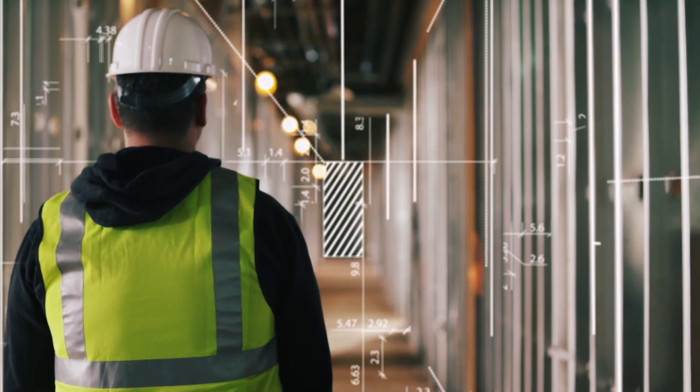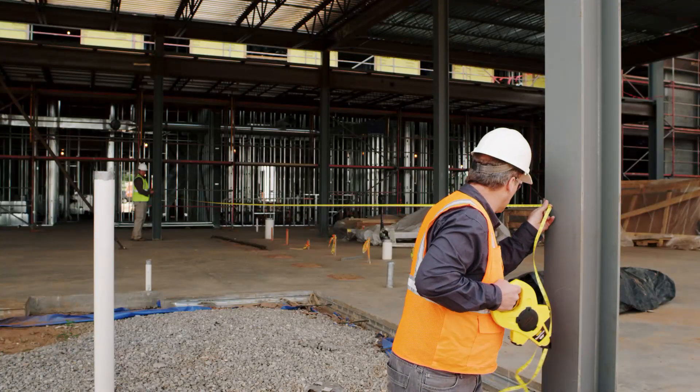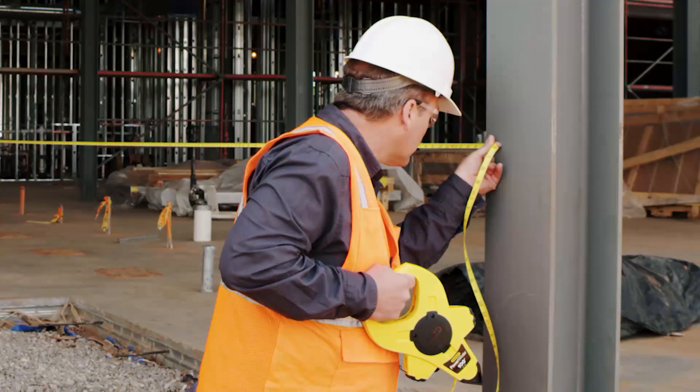How many measurements will you take today? How many hours will you spend running tape, climbing ladders, and squeezing into tight spaces to get critical measurements?